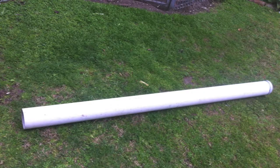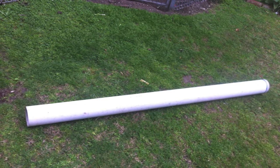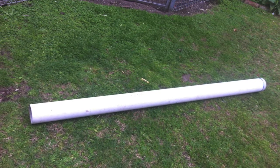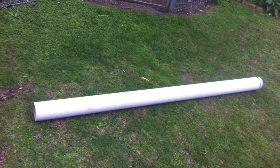I wondered what container I could use. I looked around and found this piece of 1.9 metre long sewer pipe, 100mm ID, and the burke bar was 1.4 metres, so that'll work well.